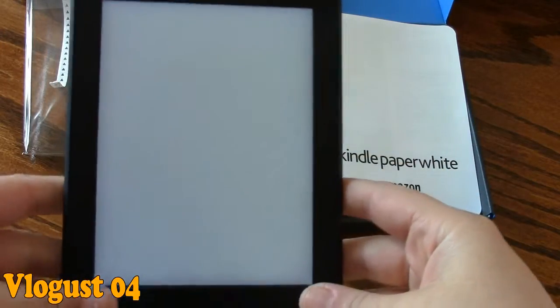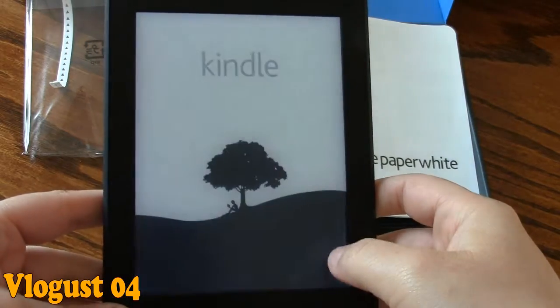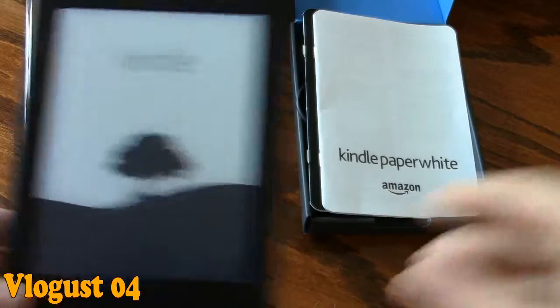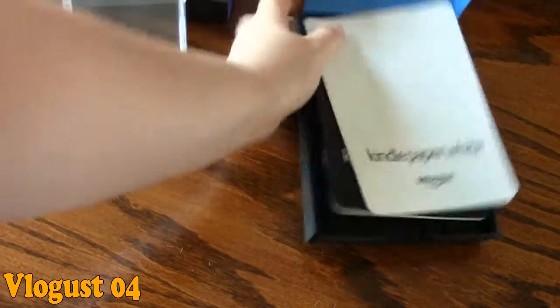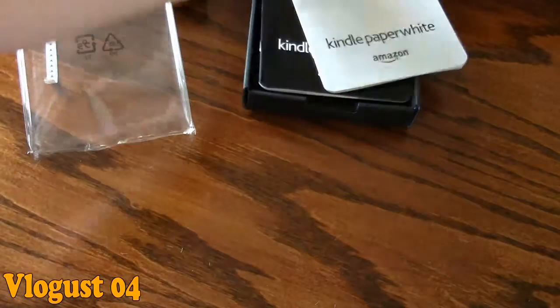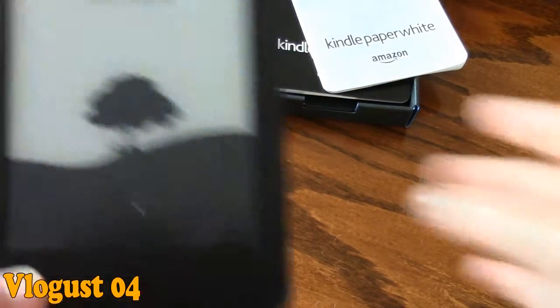It's coming on — da-da-da-da! There we go. As you can see, this is the Kindle symbol — it's the little boy reading a book under a tree. Now something interesting: on the inside of the box, if you hold it a certain way, you can actually see that same little boy sitting under a tree reading a book. He's not reading a Kindle; he's reading an actual book.